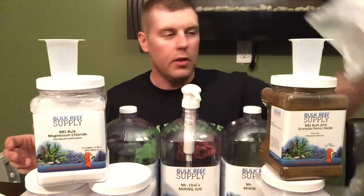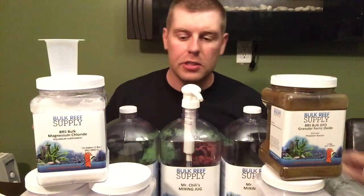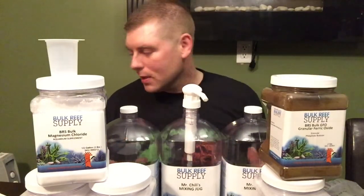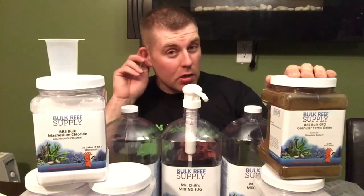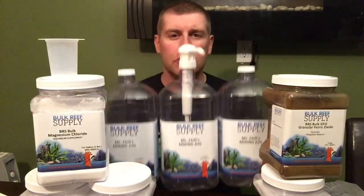So this is the unboxing of the Bulk Reef Supply two-part system and the GFO I run on my tank all the time. The box was well packed with air bags and nothing was damaged. I love the GFO — it really works well and will take care of any algae problems. I hope you guys like this episode. Please subscribe and hit the like button. Thanks guys, bye!